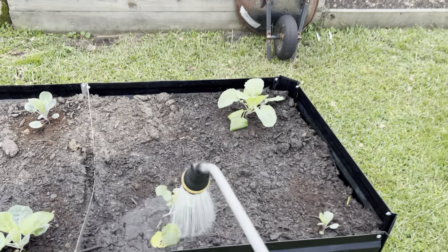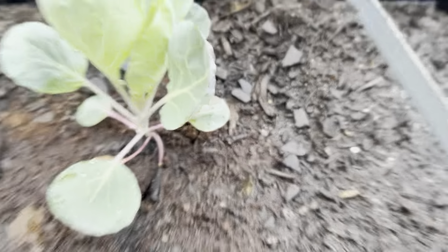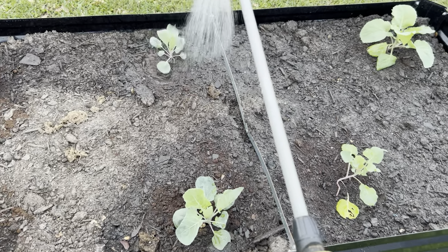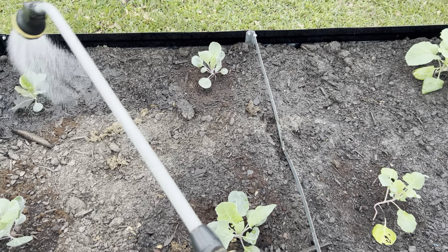Anyways, I'm curious about the Brussels sprouts. They are looking good, but you can see some purple on them. And from what I'm hearing, that purple is a lack of — I got to do research — but a lack of phosphorus, I believe. Yeah, I think that's a lack of phosphorus.